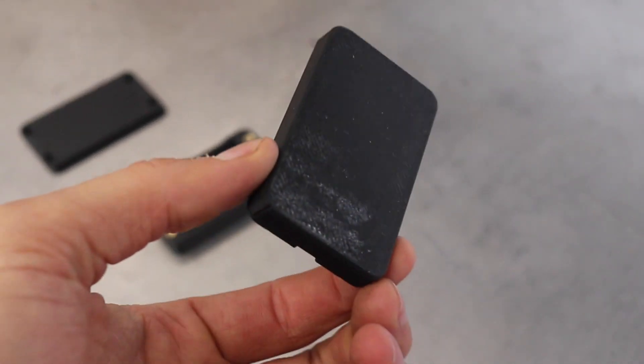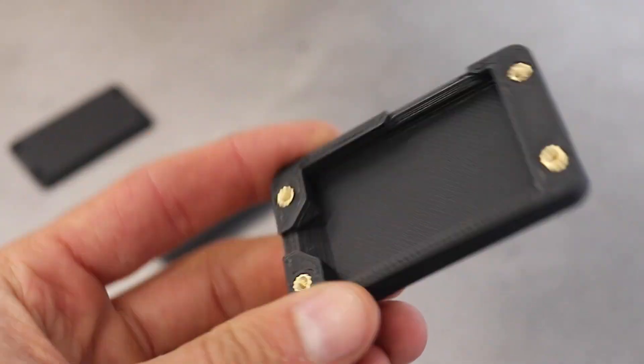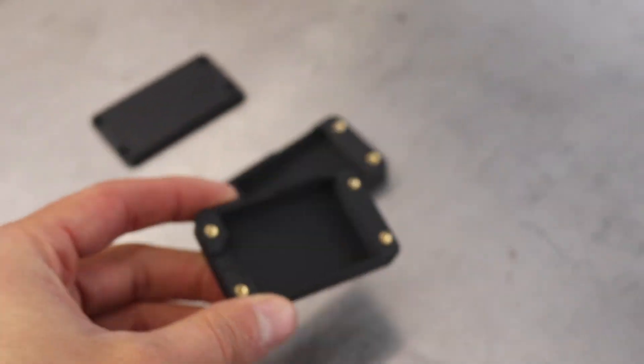These are 3D printed housings for the control module, with little heat inserts that you just put into the 3D printed mold, and then you can bolt it all together.